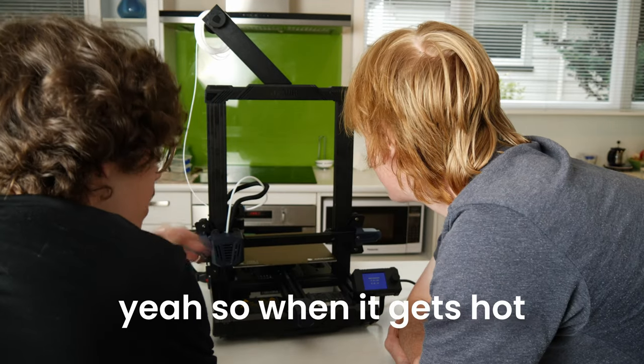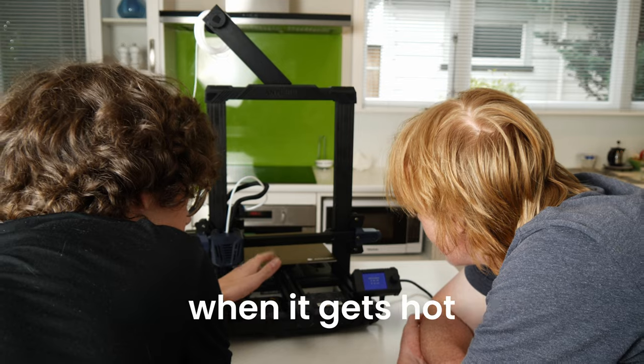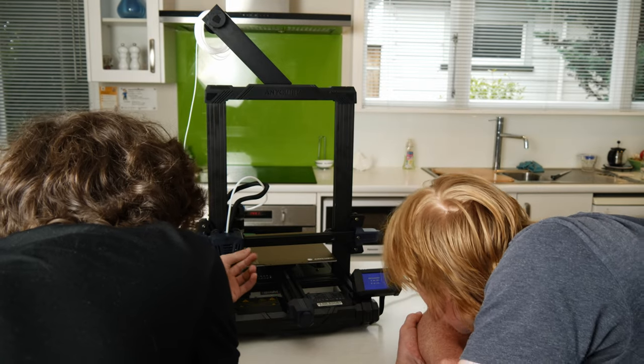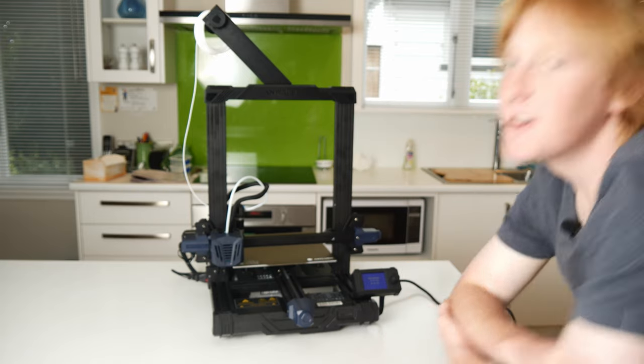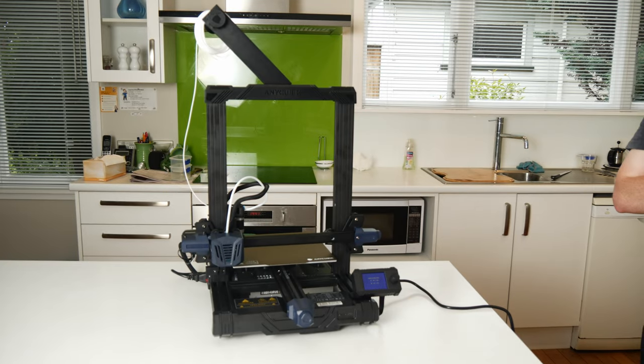The bed heats up! When it gets hot, metal expands, so you want to level when it's hot. So it's just going to heat up now. Oh, that's so cool — this is going to be so much fun. I'm so looking forward to printing our stuff.